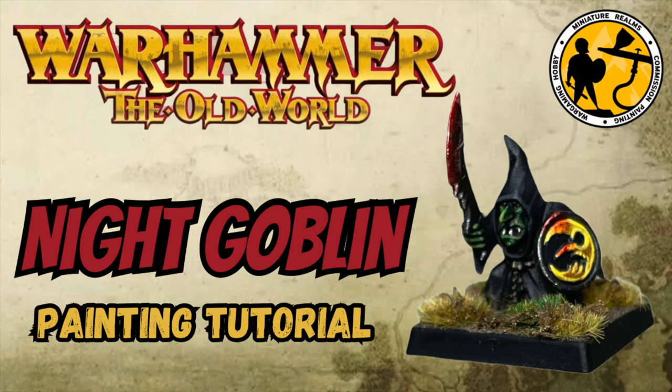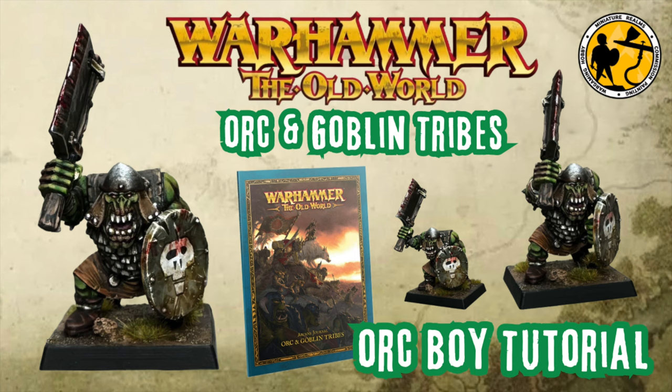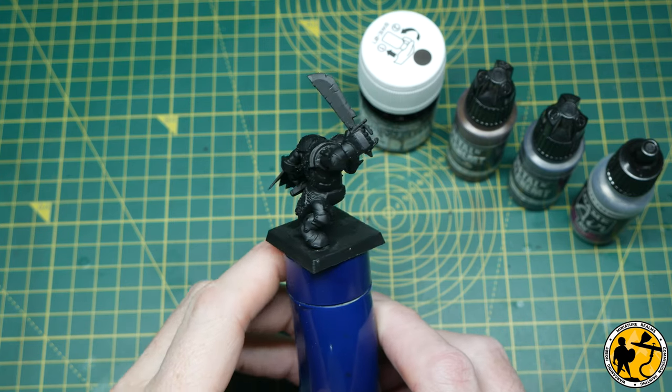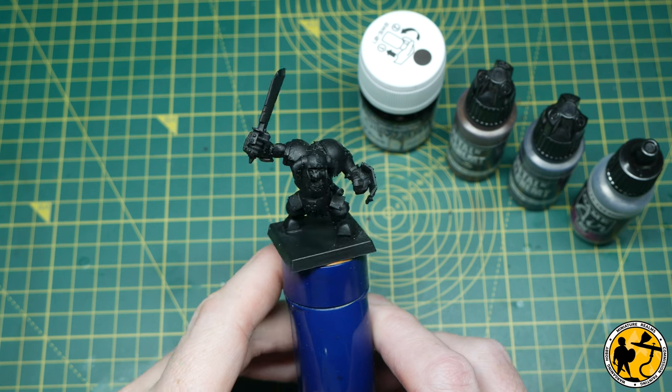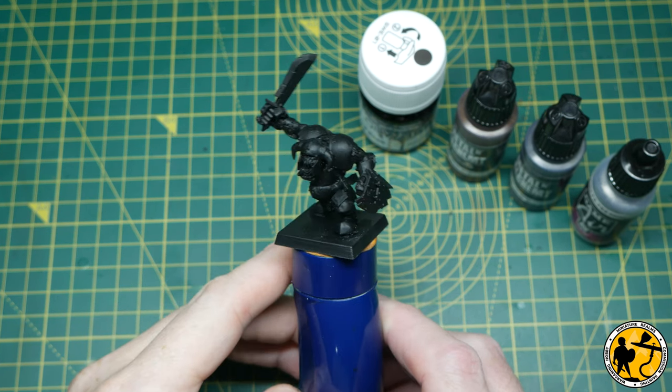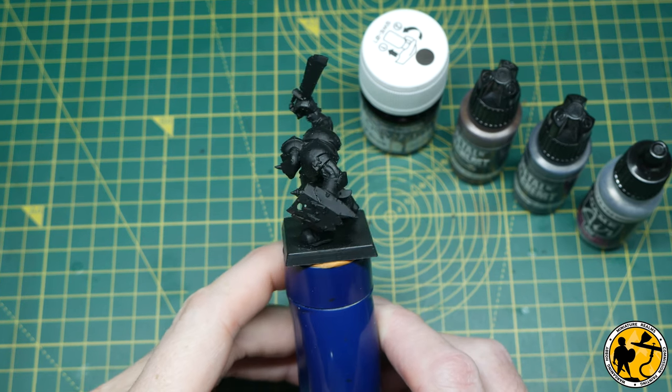Way back last year I painted a Night Goblin as a painting tutorial, and then more recently — only a few weeks ago — I painted an Ork Boy. So with the release about to happen, I thought it was time to do another one. This time it's the turn of a Black Ork.